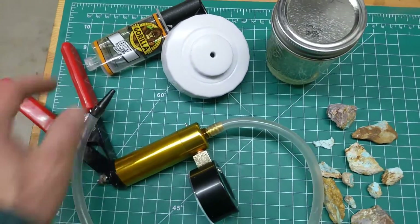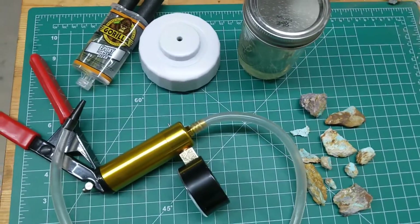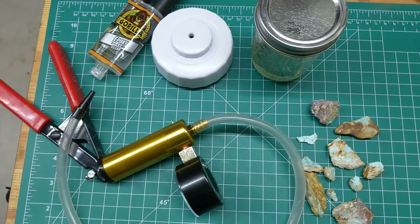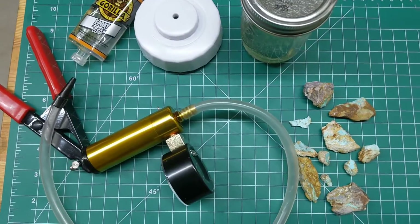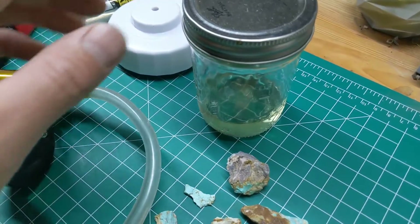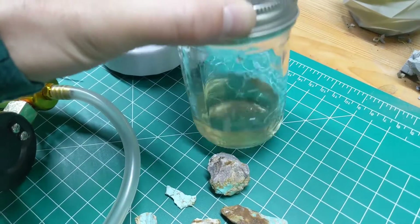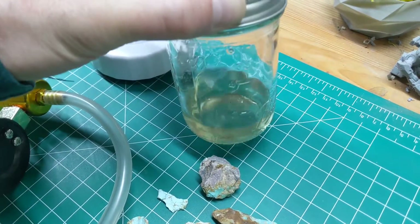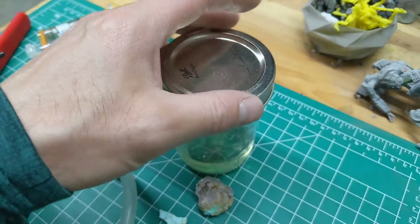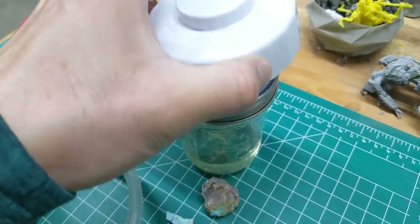The exact ratio of the epoxy and the acetone that you'll need, I will provide in the comments. This is just from what I've seen online — I'm not an expert in this, but so far it seemed to have worked out for me. So after you've mixed the acetone and epoxy in the ratio and it's inside of your jar, you will need a fair amount. You're going to put your turquoise in there, take this mason jar lid off, and put this on top.